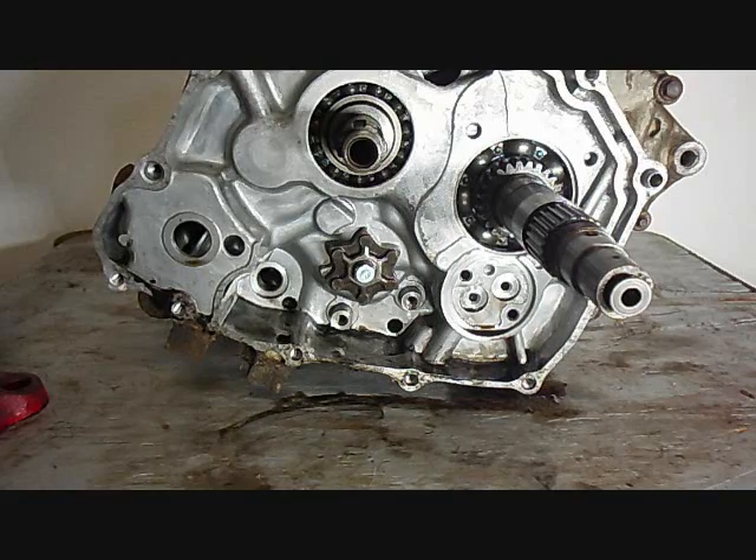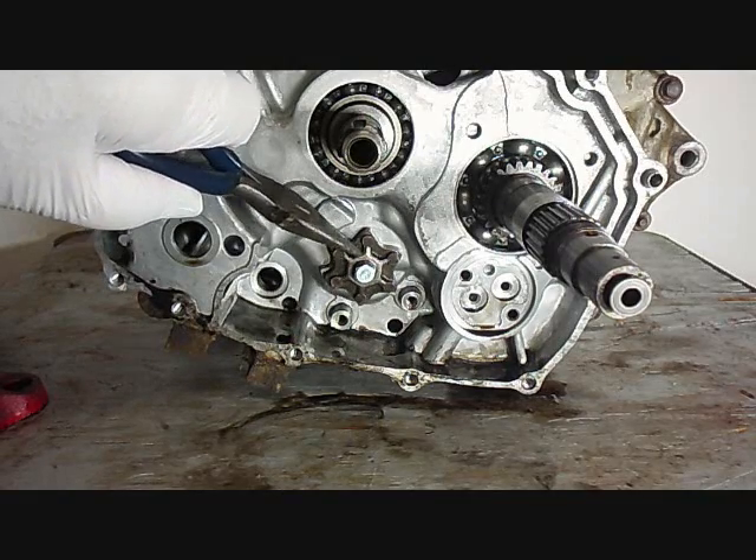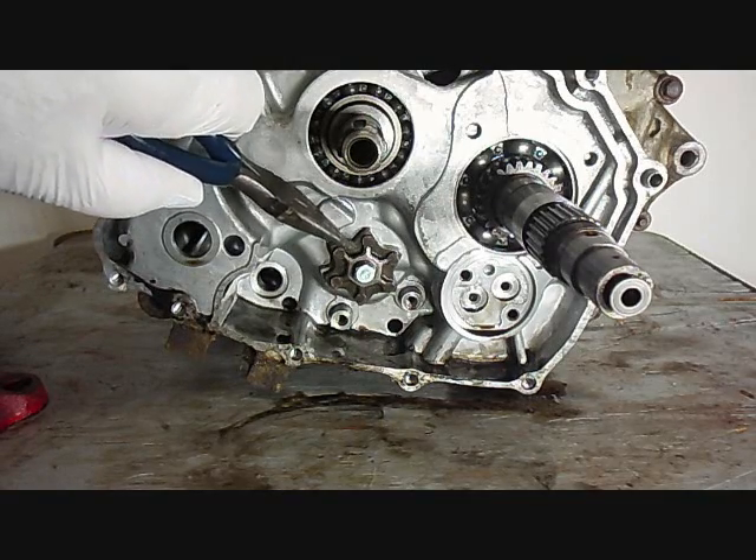Well, the shift stopper is off. Now we can take off this bolt and this vacuum plate for the shift drum, and there's a little pin behind it.